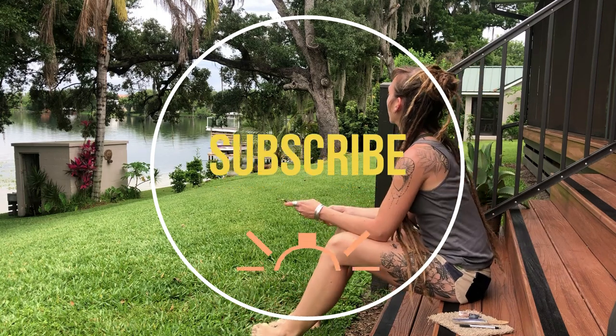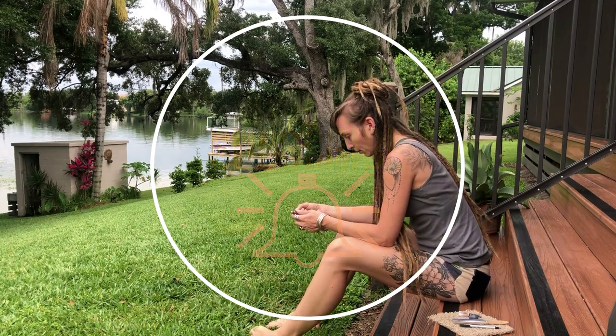Make sure you pop that subscribe button and ding the bell because I'm always here for all your artsy goodness. Thanks guys, enjoy!